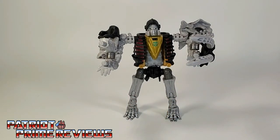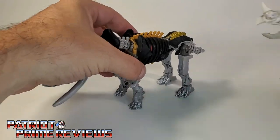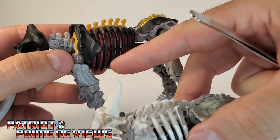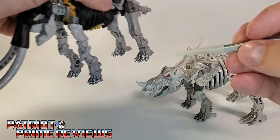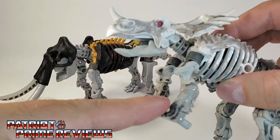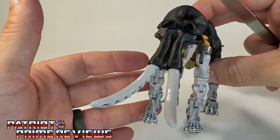Let's look at Master Dominus in his Mastodon mode. Once I got him transformed into beast mode, I realized there's a little bit more remolding than I thought. Taking a look at the rib cage compared with Ractonite, look at the differences in the shoulder blades — where Ractonite has narrow shoulder blades, Master Dominus has much wider ones. The extra joint pieces I showed earlier go right there, making the legs for the Mastodon mode a lot longer. I think this looks really cool.